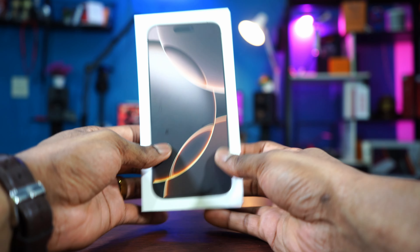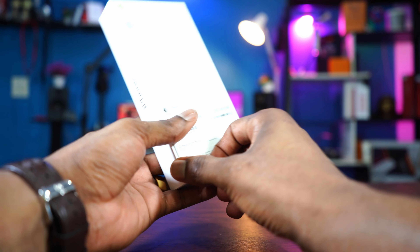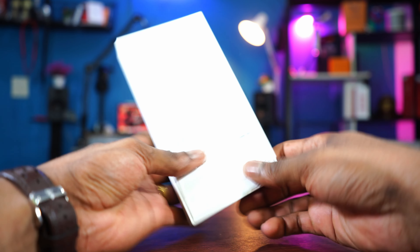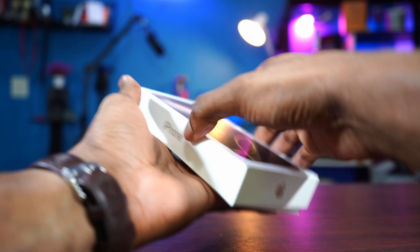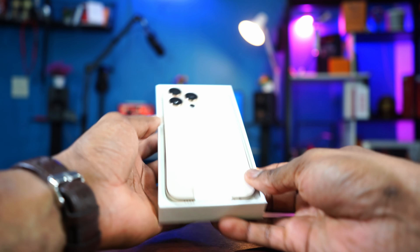And as you can see, no plastic. Apple is trying to go carbon neutral by 2030, which I think is a good thing. So no plastic cover, and I believe no plastic in the interior either.